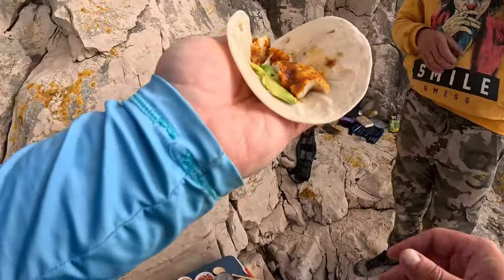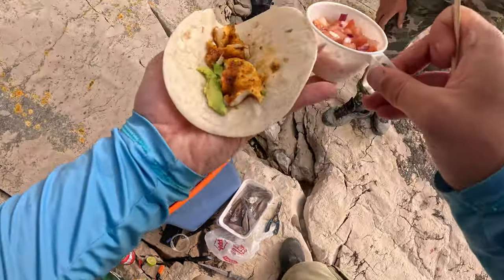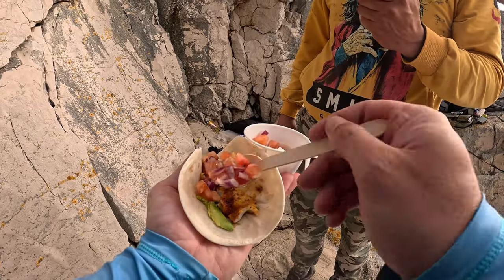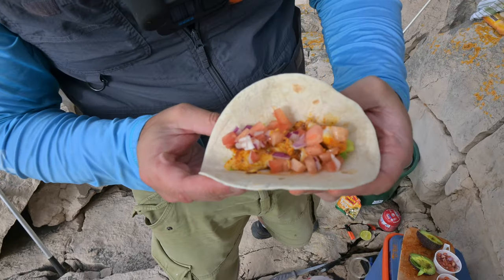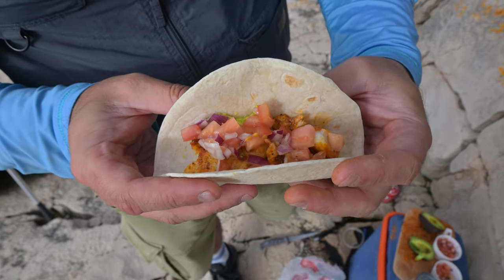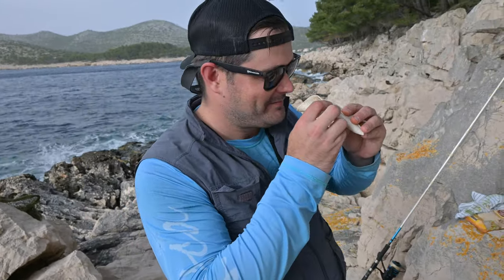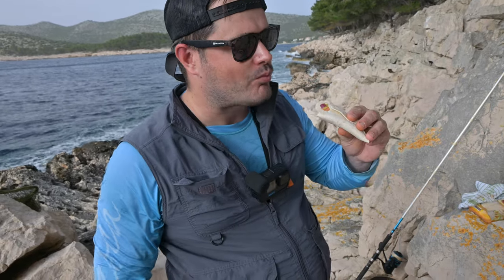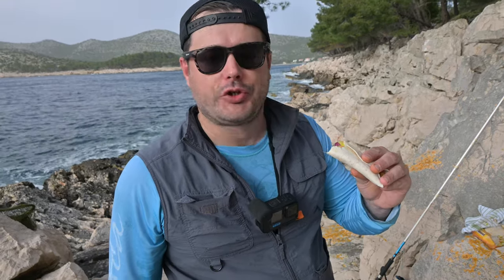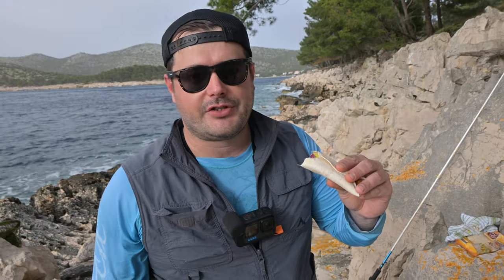We have the avocado, we have some fish. Now we put in the last ingredient, which is the pico de gallo. We have no sauce, no salsa — the pico de gallo is enough. We don't need more than that. Look at that — some nice fresh fish tacos, tortillas, fajitas, however you like to call it. On the beach, everything is there, everything is fresh. Now we close it up.